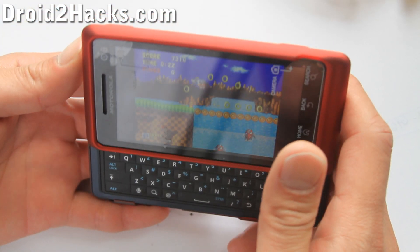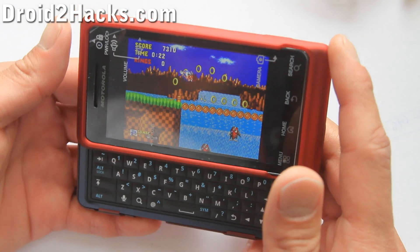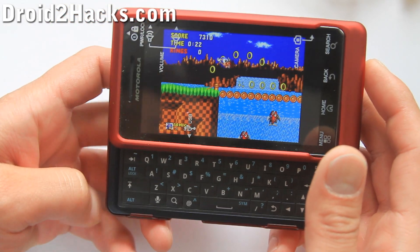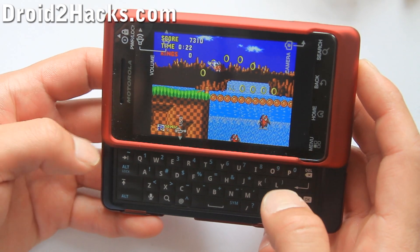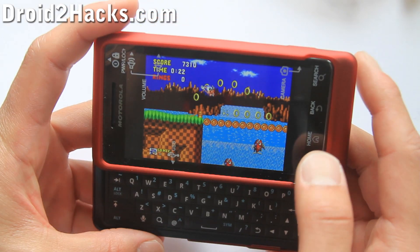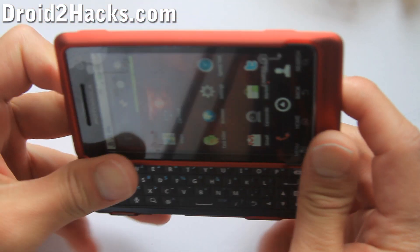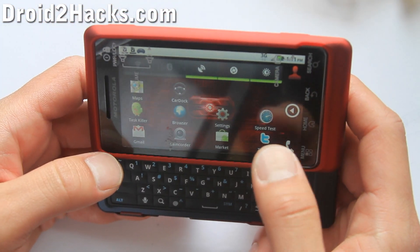Hi y'all, this is Max from Zetomax.com and Droid2Hacks.com. Today I'm going to show you how to install a Sonic Sega emulator on your phone. Let me start over here.